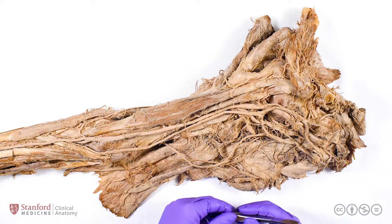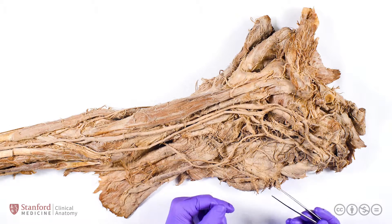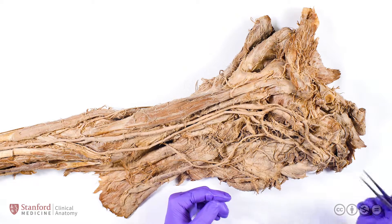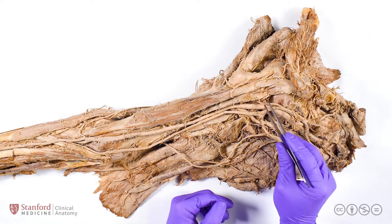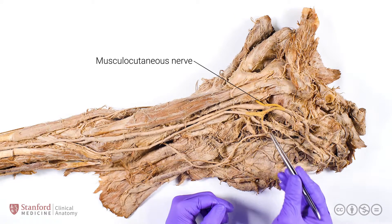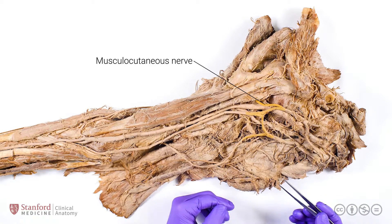Let's begin with the anterior arm. I'll be discussing three muscles in the anterior arm, all of which are innervated by the musculocutaneous nerve, and we'll use the musculocutaneous nerve along its course to guide us through the anterior arm. Remember that the musculocutaneous nerve can be found here as the most lateral component of the M formed by the lateral and medial cords of the brachial plexus.